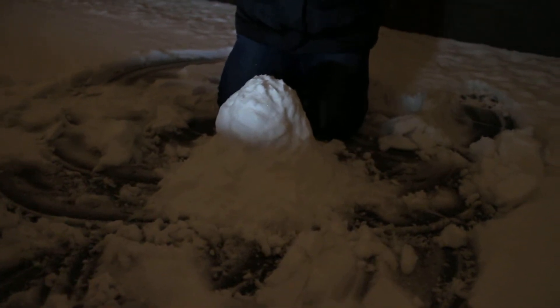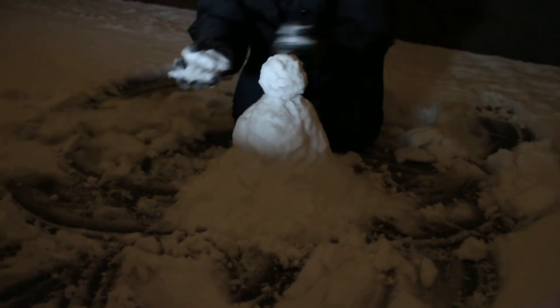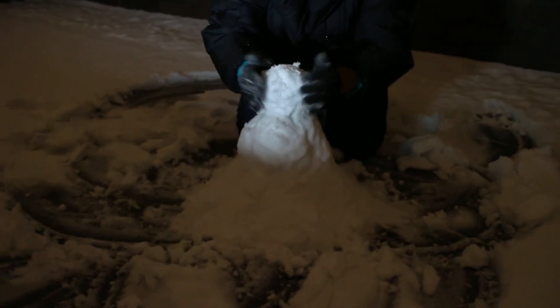We don't have a carrot. I do at home. It's okay. And that is our snowman. I'm not done. No, that is not our snowman.